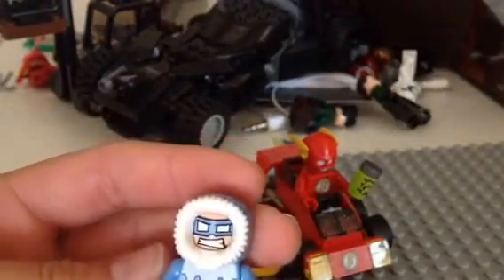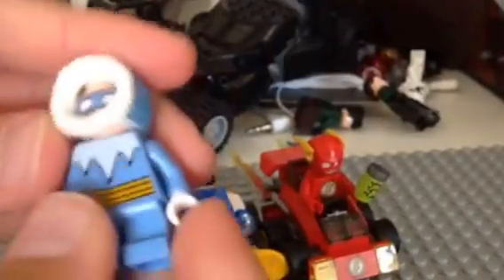And for his face, he has a mask, and this is what it looks like underneath. It looks really weird. And then he has short blue legs.